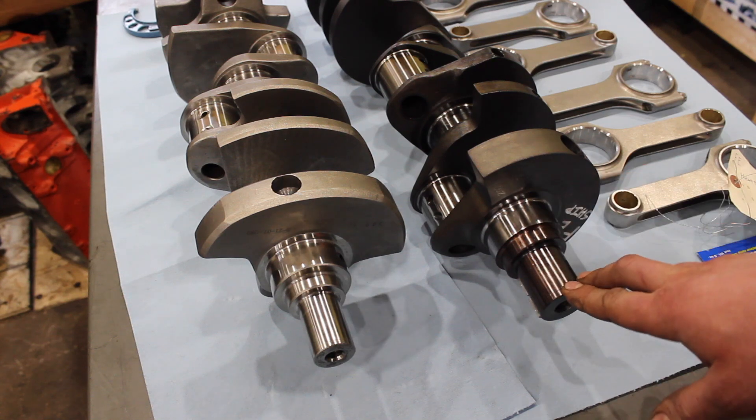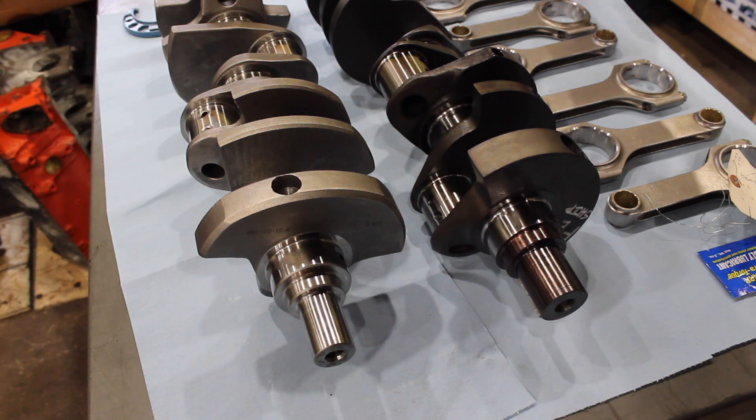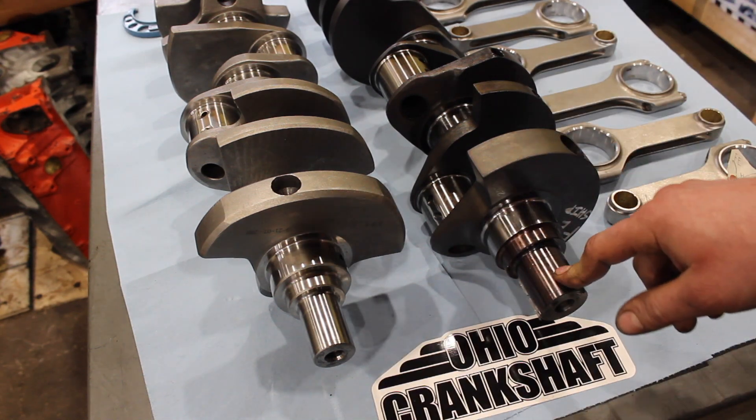When I was calling around trying to get this, no one could get me a crankshaft. But Scott at Ohio Crank — there's a sticker right there — he had one left that he ended up grinding and doing it for me.